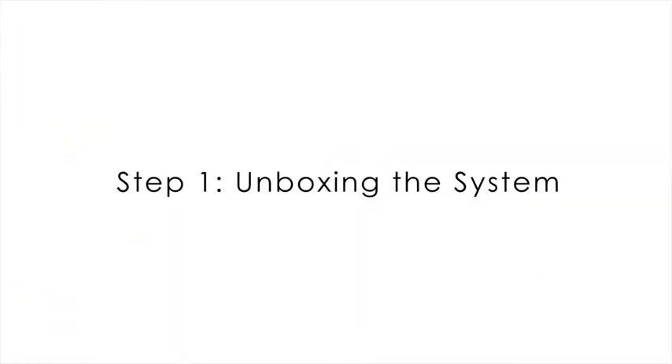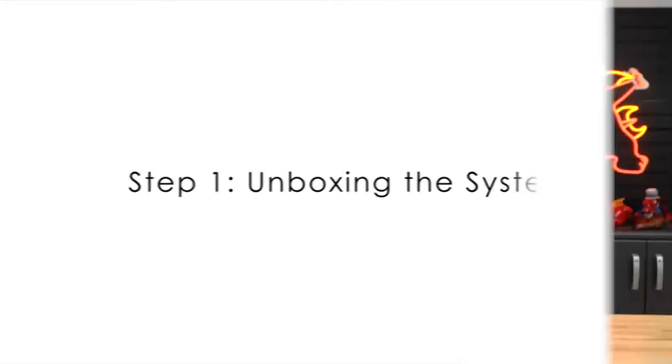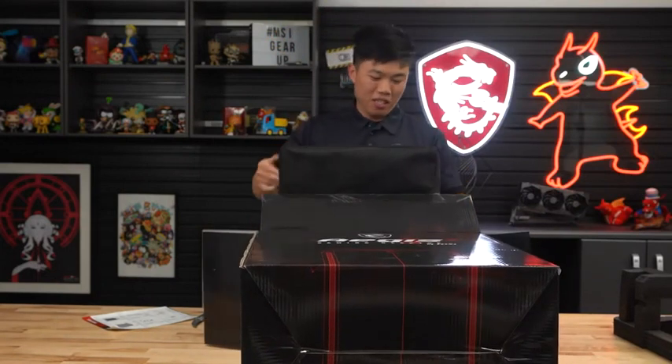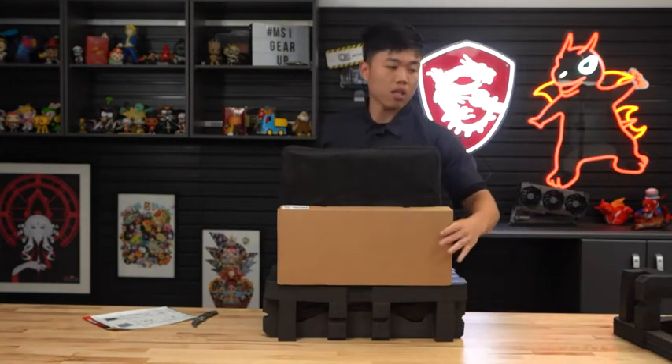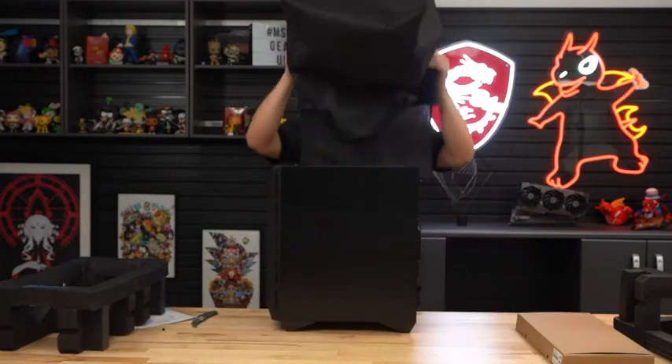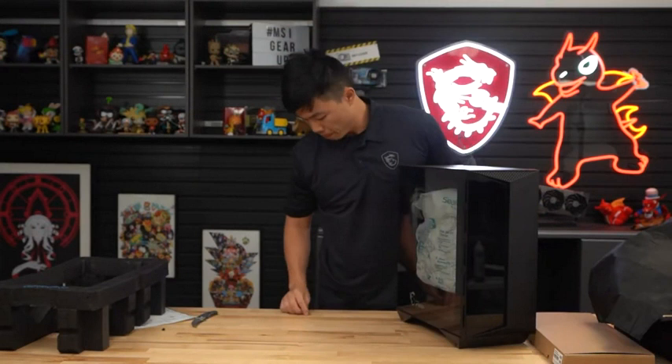Getting started. Step 1: Unboxing the system. Carefully open the box and remove the top foam. Firmly grip the case and lift the computer from the box. The bottom foam may come out with the system. Place your new desktop on a flat surface and have the clear side panel face towards you.